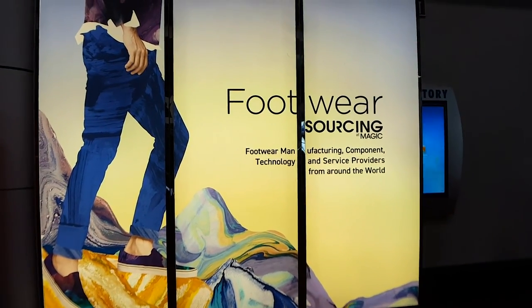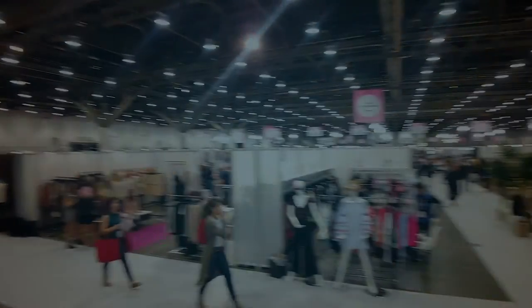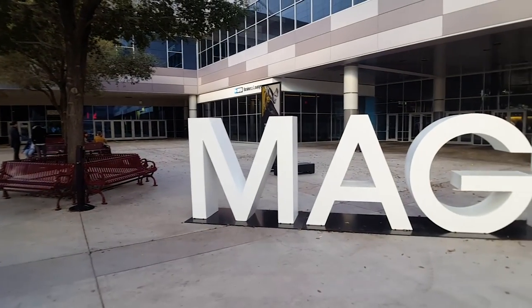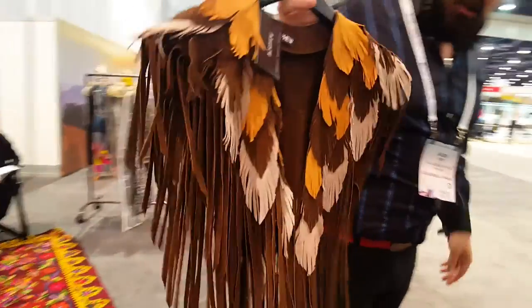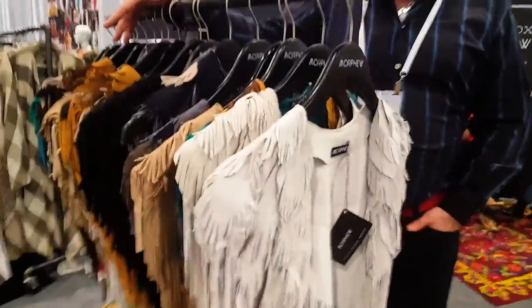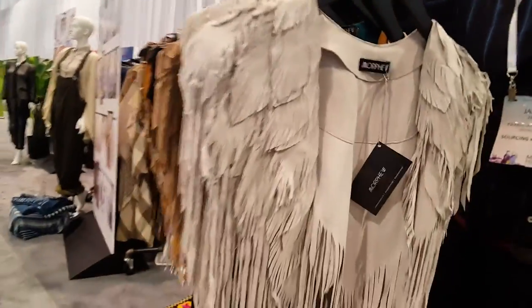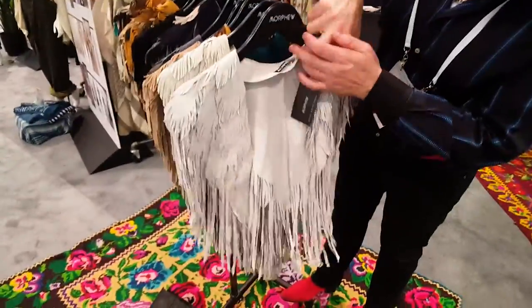Let's get started. An original design of ours, these are the feather leathers. Again, because we're holding to the inspiration archive, this was inspired off of a piece we had from the 1970s. So we toned it down, made it more marketable, wearable. They have an internal pocket here.